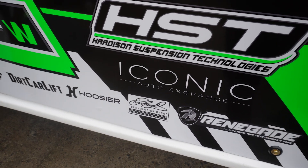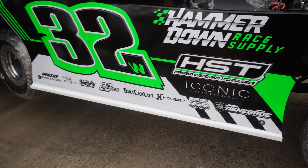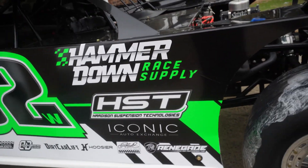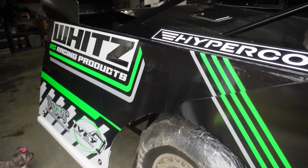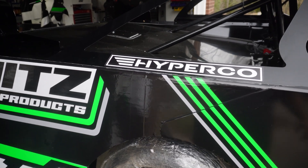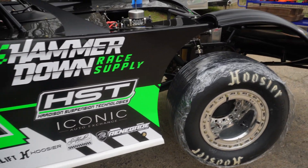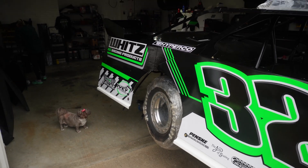And then Hayden over at Iconic Auto Exchange — again coming back on board for 2023. If you need a really nice used car, you know, BMWs, Audis, Mercedes, hit them up. They're over by the Speedway in Concord, North Carolina, over by Charlotte Motor Speedway. Glad to have them on board. We've also got Hyperco — excited to be a part of the Hyperco team this year. Hyperco Springs paired with HST shocks — probably no better combo in the game. Super pumped to be on with them.